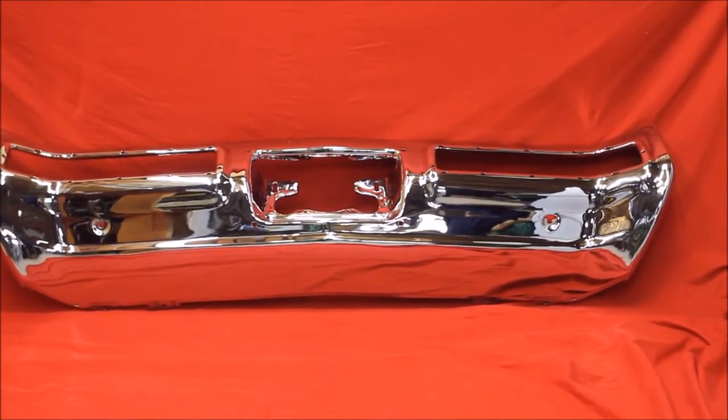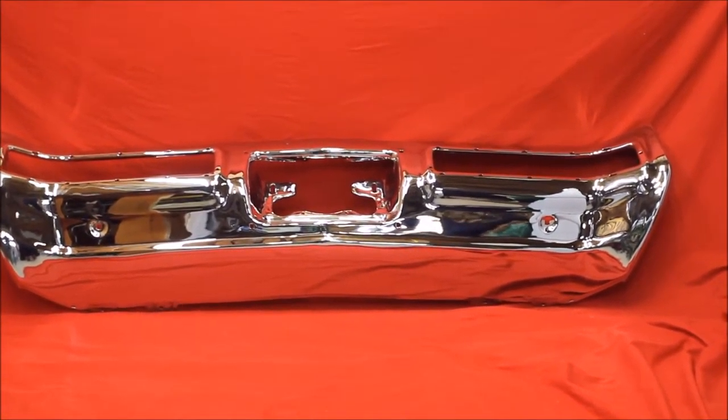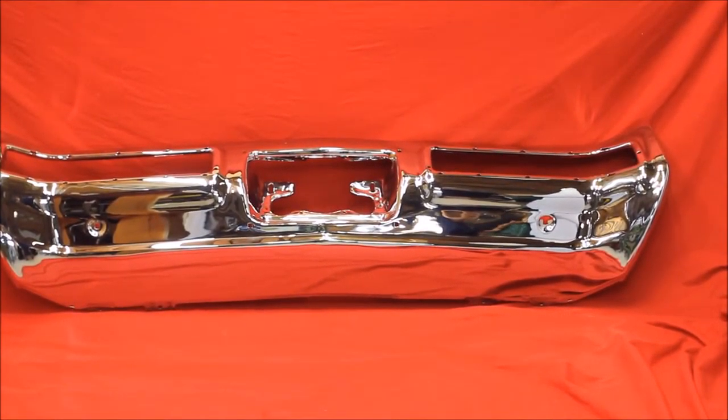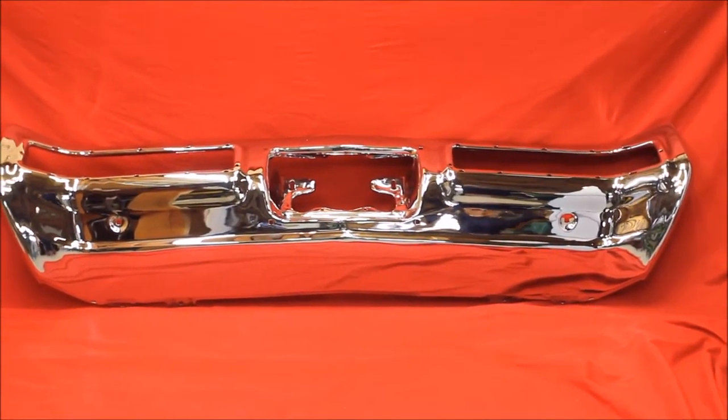Here's a 72 Skylark bumper. Do you need your bumper re-chromed? We can come get both of your bumpers, pick them up from your house for $150, bring them back here to Tulsa, then ship them back to you after we chrome them for another $150.